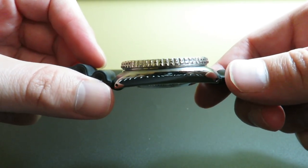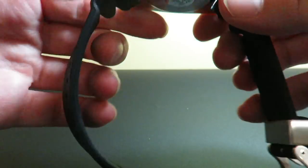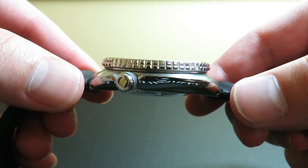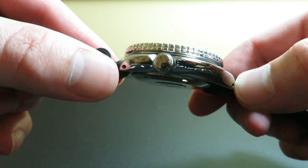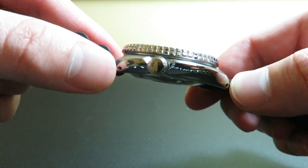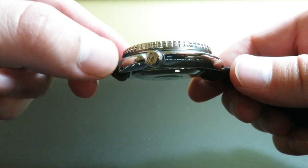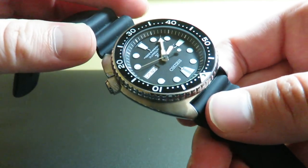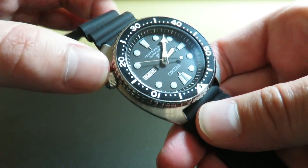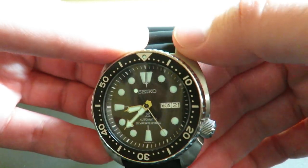We do have highly polished sides, as you can see — and going to the other side, there's that nice high polish as well. The polishing is done very well; I do like it. The crown is polished as well. There is no signature on the crown, though I would have liked to see something like an S or maybe a little turtle on there — that would have been cool. But we do have brushing on the top part, same on the other side as well.